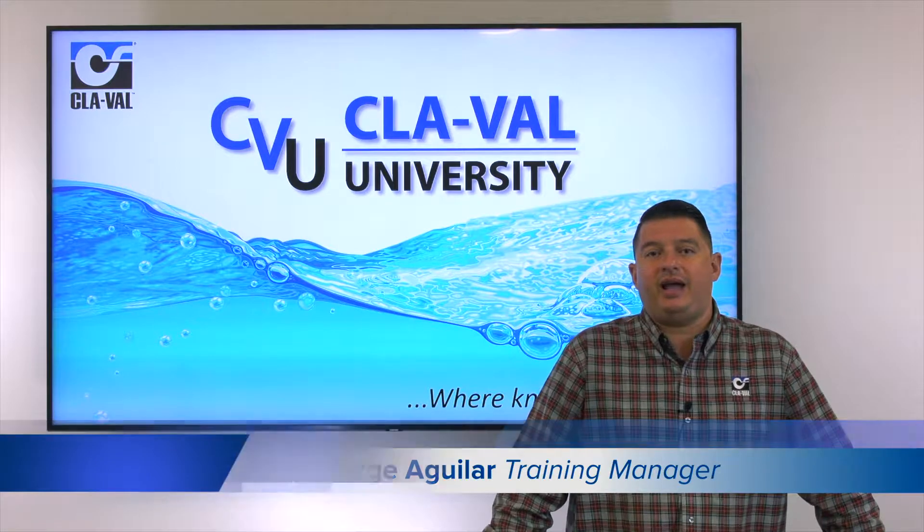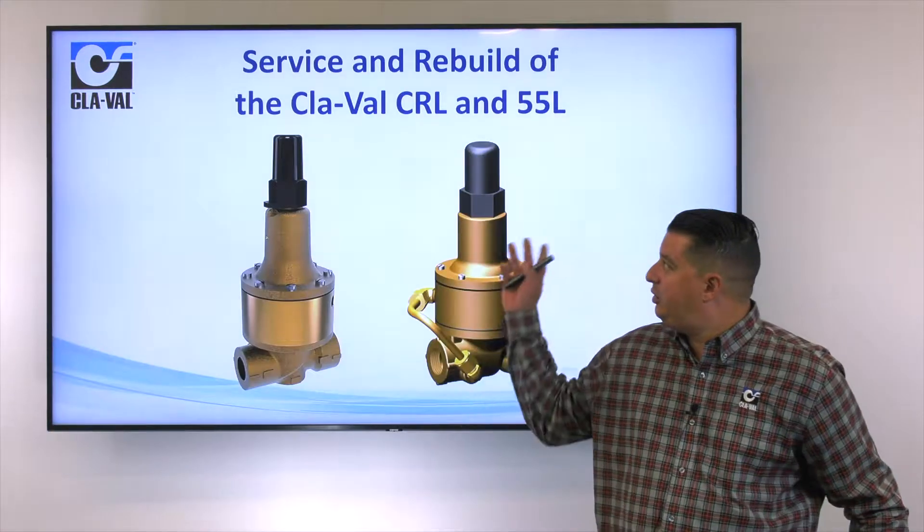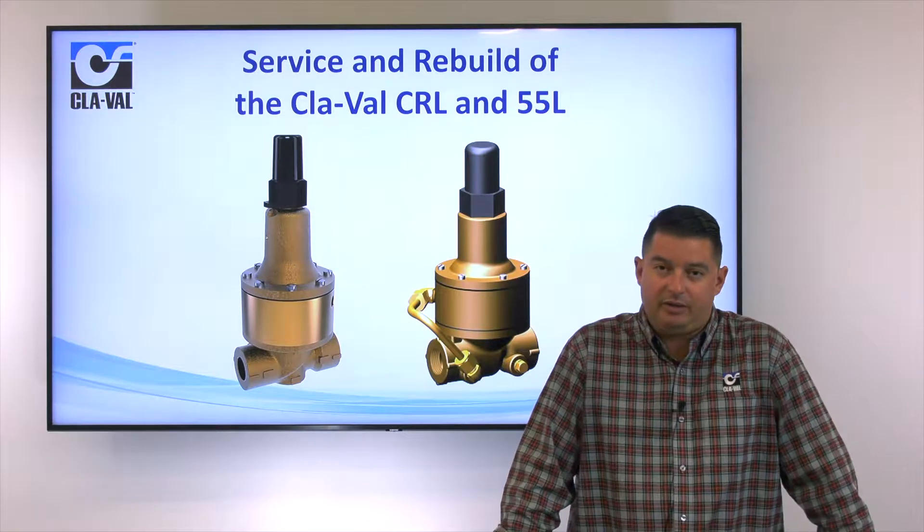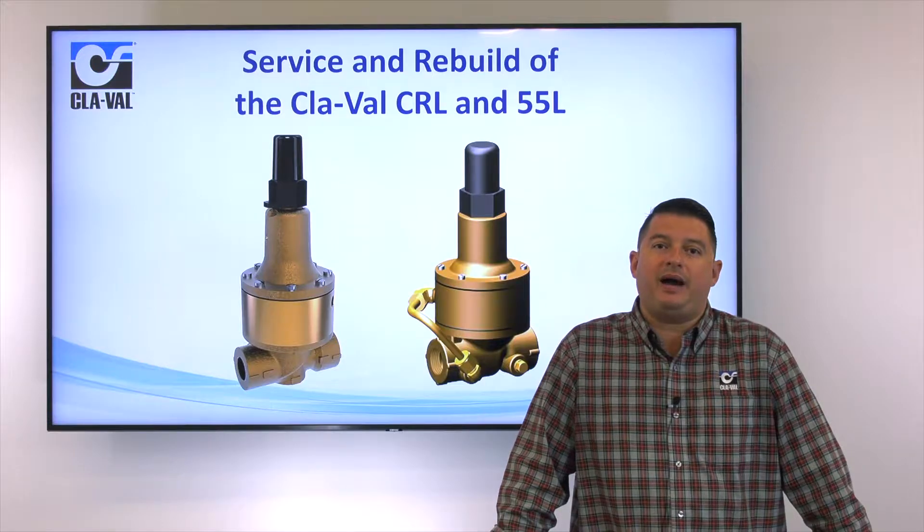Hello, my name is George Aguilar. I'm the training manager here at Clay Val headquarters in Costa Mesa, California. In today's video, we're going to be discussing the maintenance and rebuild of our CRL and our 55L pilot.